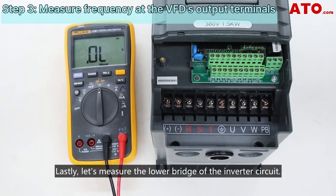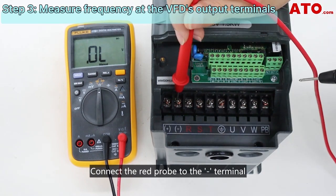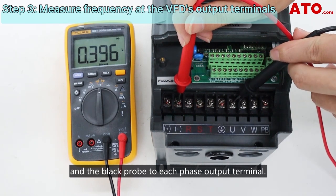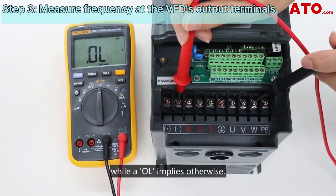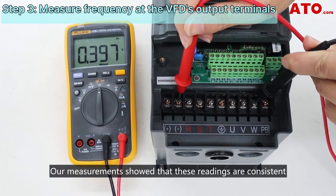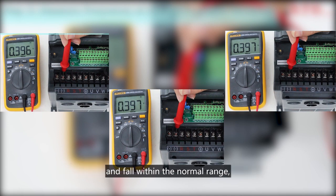Lastly, let's measure the lower bridge of the inverter circuit. Connect the red probe to the minus terminal and the black probe to each phase output terminal. The reading around 0.4 volts confirms proper functioning, while an OL implies otherwise. Our measurements show that these readings are consistent and fall within the normal range, indicating that the VFD is free from many issues.